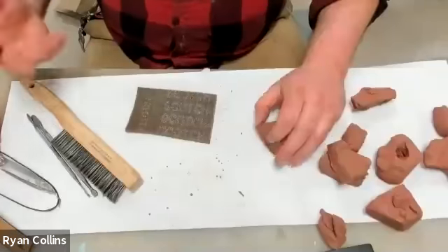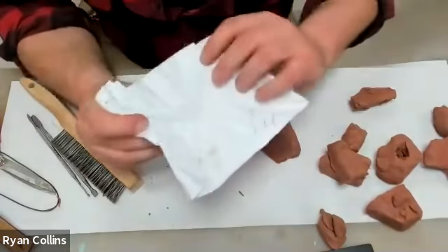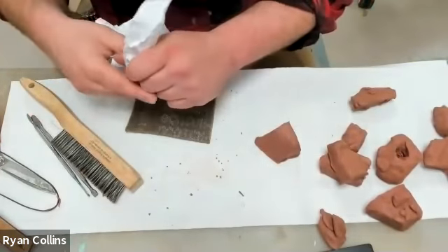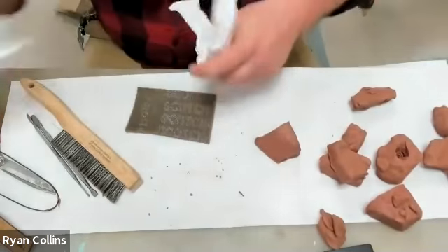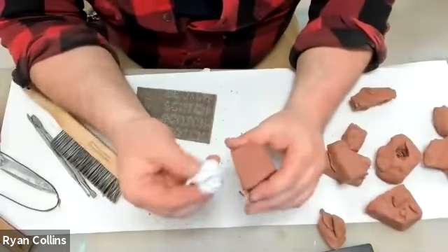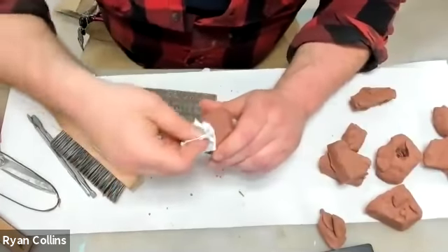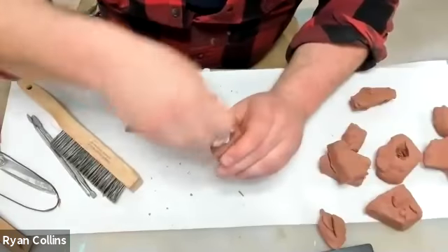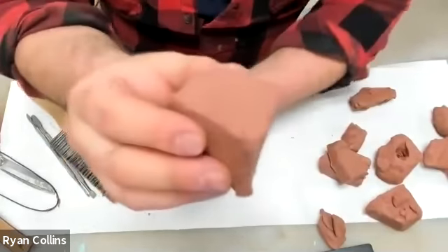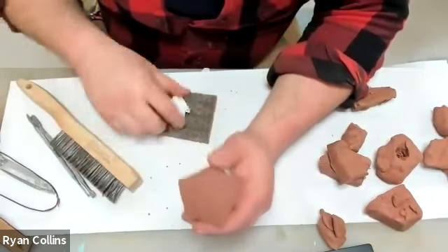I talked about using aluminum foil. I don't have any here, but a similar texture can be gotten from crinkled paper. Aluminum foil is a lot more effective because it's harder. But with crinkled paper, what you're doing is randomizing a surface and then pressing it in — you get all of those little folds and crinkles pressed into the clay. You start to get a really strange crinkled surface. Aluminum foil is far more effective.